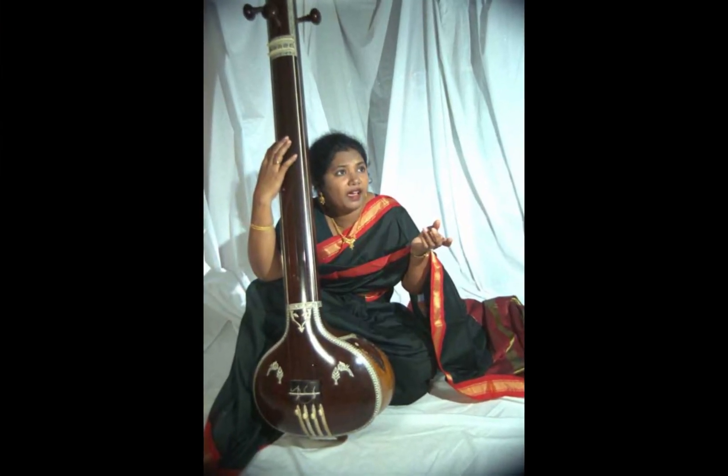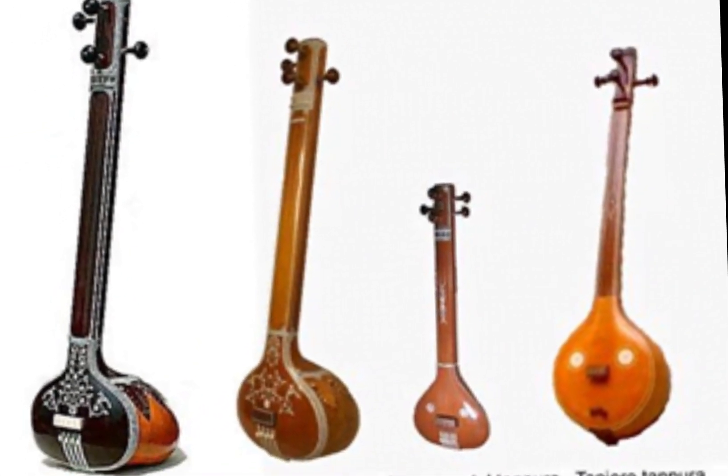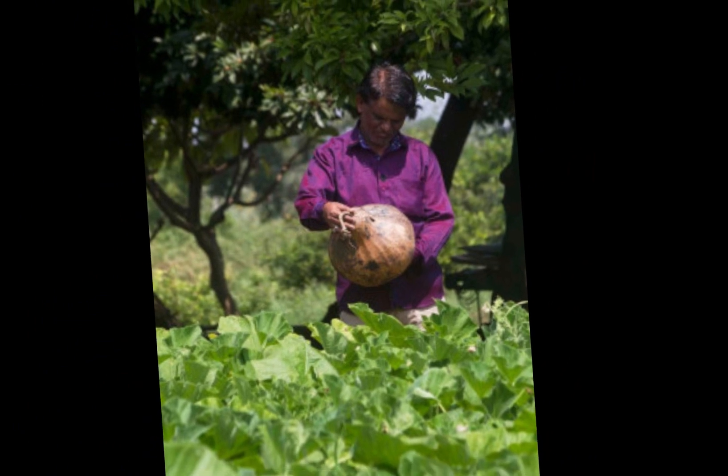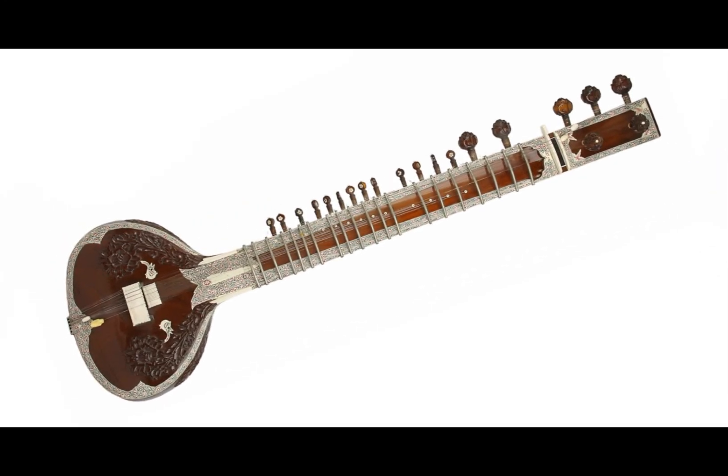A Tanpura typically has four strings, although some may have five, and they are joined together on top with knobs for tuning. The strings are tuned to different frequencies, with the middle two strings often tuned to the same frequency.